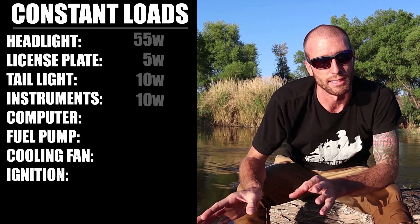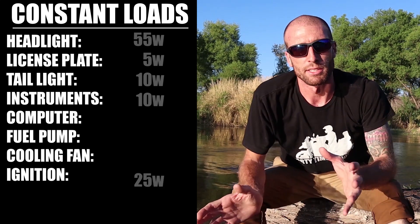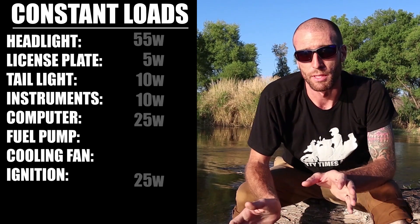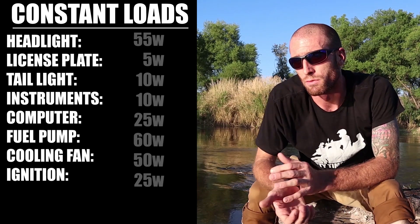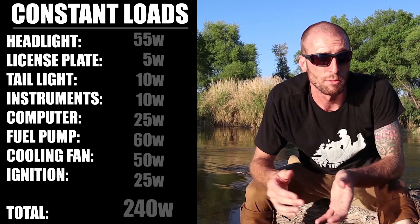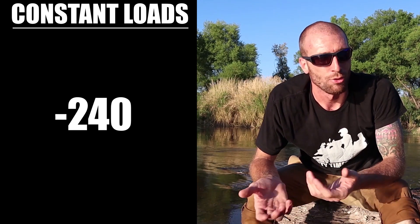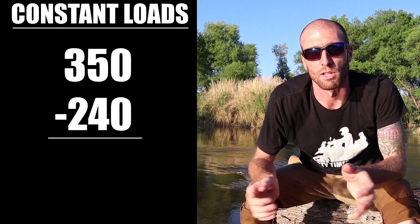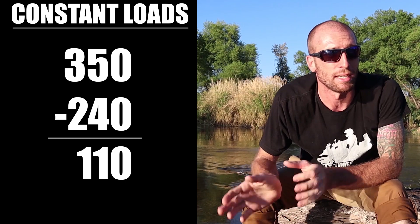For my bike the numbers look like this: headlight 55 watts, brake light 10 watts, license plate 5 watts, instrument cluster 10 watts, ignition 25 watts, computer 25 watts, radiator fan 50 watts — giving a grand total of 240 watts. Subtracting that from our estimated 350 watts gives us a cushion of about 110 watts of excess output capacity under normal operating conditions.